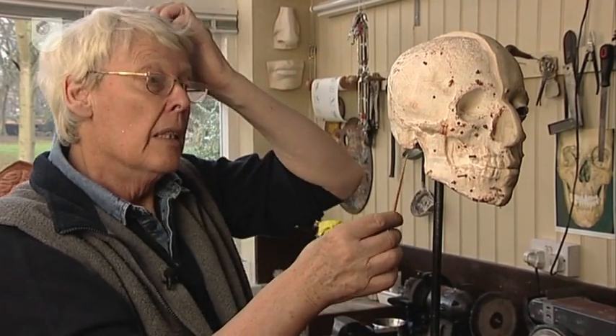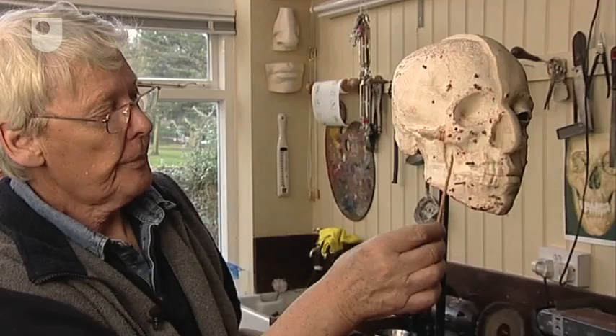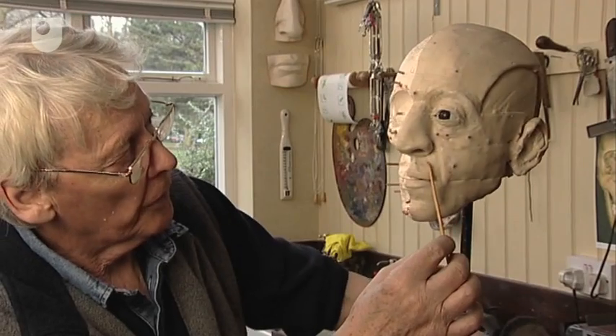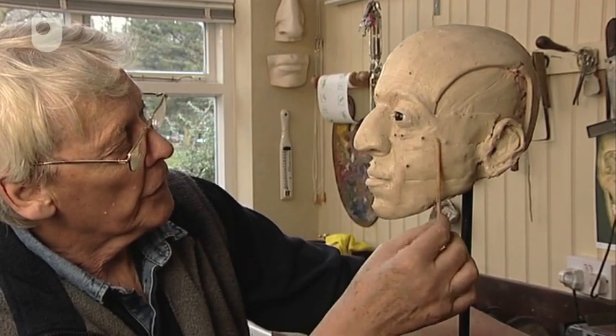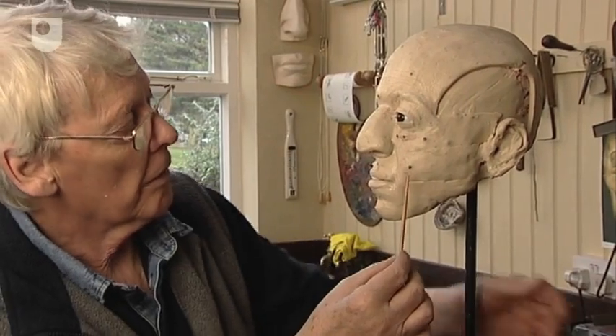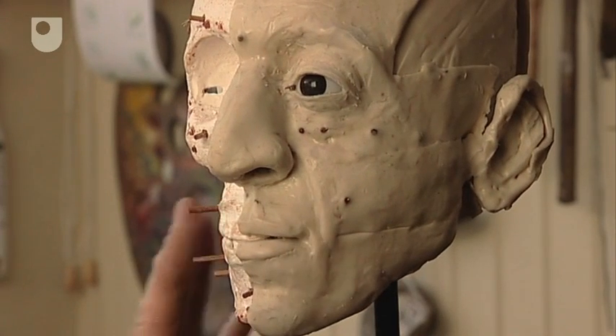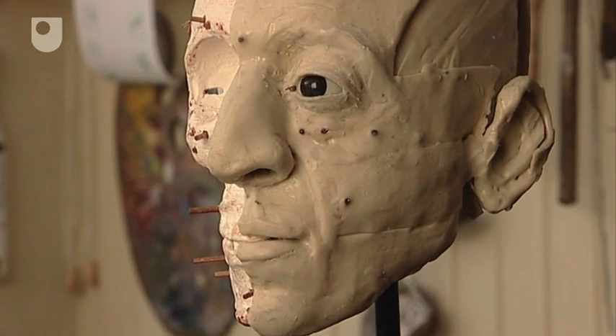The pegs will control, to a certain extent, the thickness of the tissue that lies over the top. And here you can see these little points — the ends of those pegs just showing through.